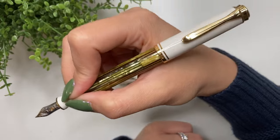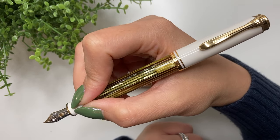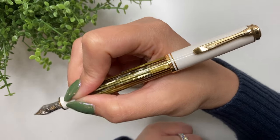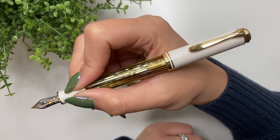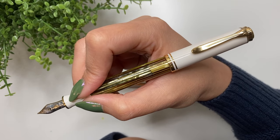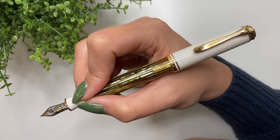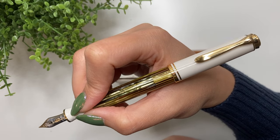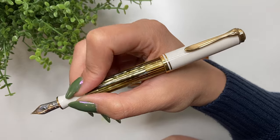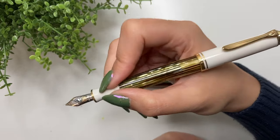Is it comfortable in the hand? Like I said, this pen is just that bit too small for me. After writing half a page to a page, it's not comfortable. I prefer larger pens, and what I've learned this year is that the perfect size for me is probably the Esterbrook S3 or the M800 in terms of body width and overall length.